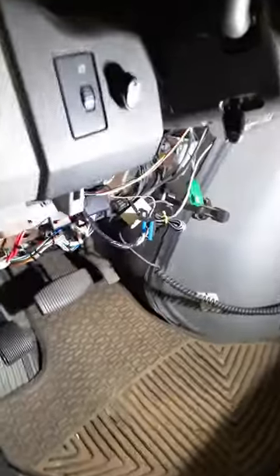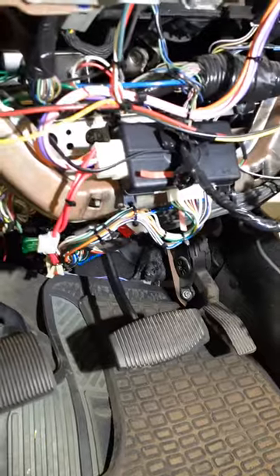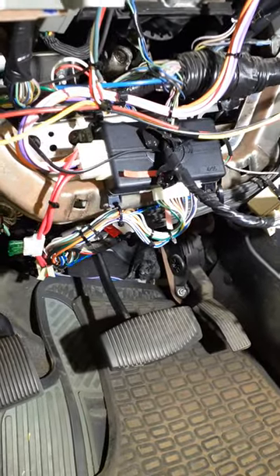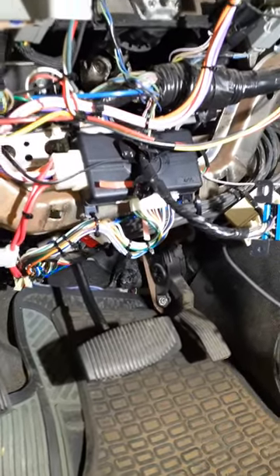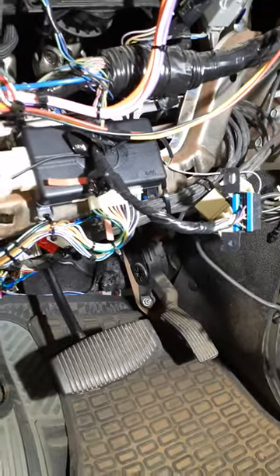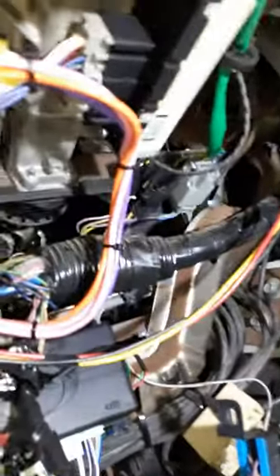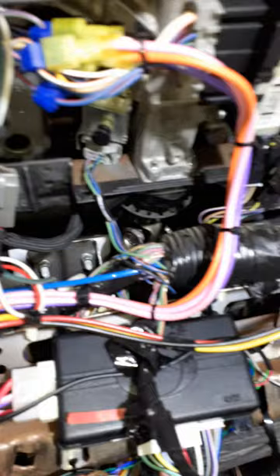I'm just going to show you guys real quick because I never saw any videos out there for installing a remote starter into an e250 Ford van. I mounted the module right there — you can see the main cables come off and go up under the dash.